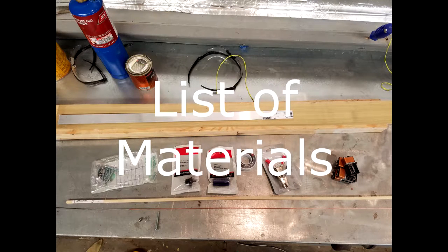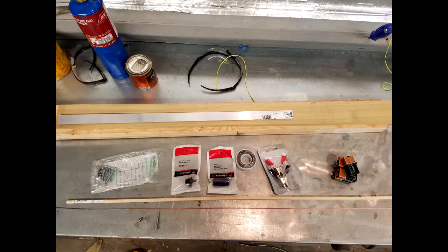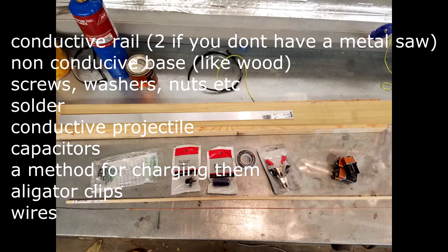First off is the list of materials. Keep in mind that you don't actually have to use any of the materials I'll be listing — you just have to use something that will complete that material's specific task. The materials that you'll need are: a conductive railing (I'll be using aluminum), something non-conductive to hold the base of all this (we'll just be using wood), screws, washers, nuts, bolts, etc., and solder.